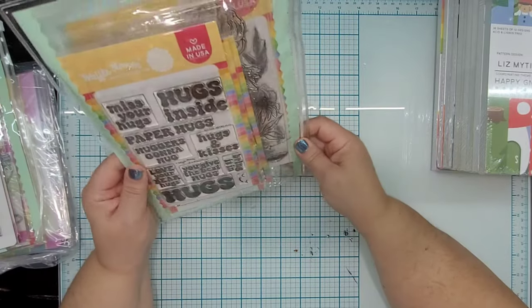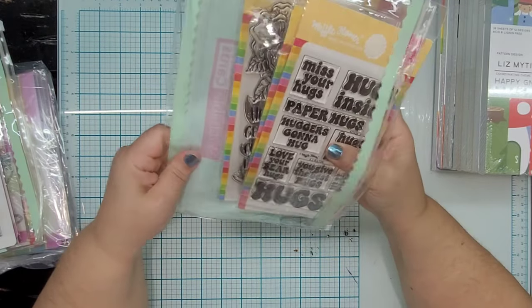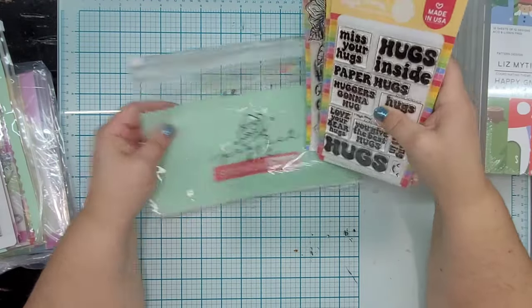I think this must be one of their project kits because it's in a nice zipper bag, but I couldn't tell you that for sure. I don't really keep up with Waffle Flower's new releases. I've just kind of been introduced to them recently.